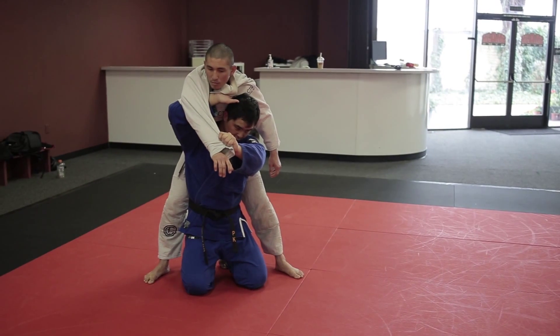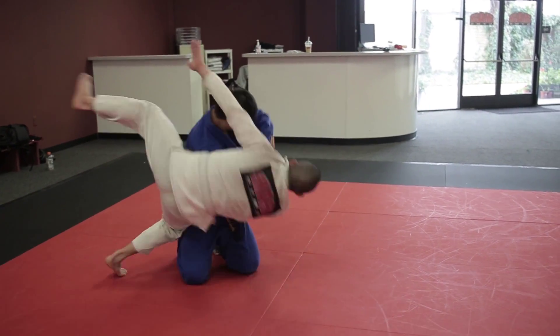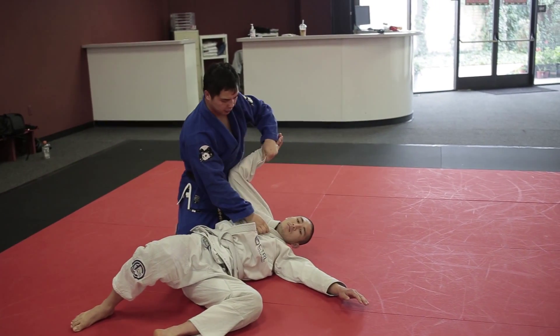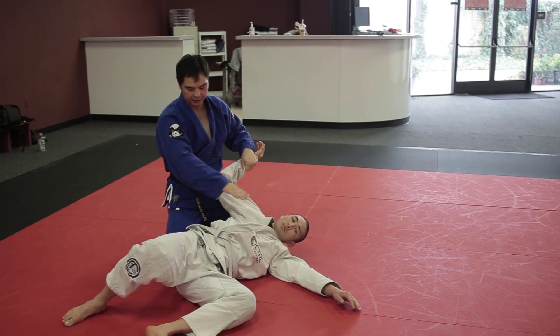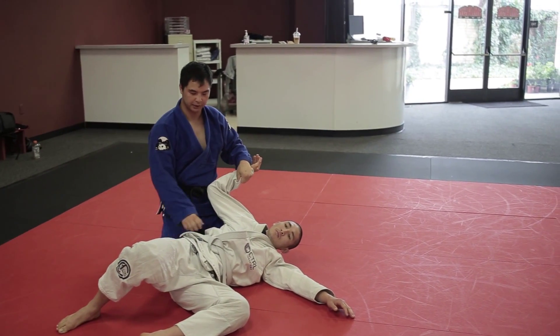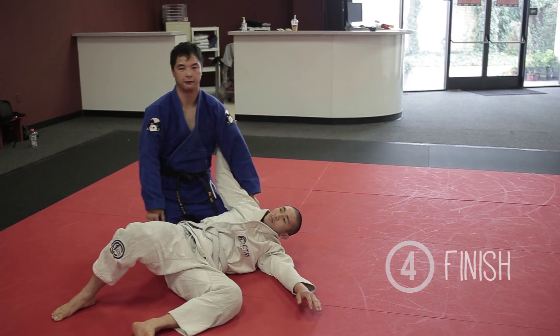Step three is to finish the throw — turn and look that way. If the throw is done right, he will land perpendicular to you. Once he lands perpendicular to you, start pinning and do what you need to do to finish him off.